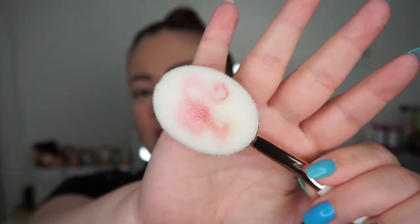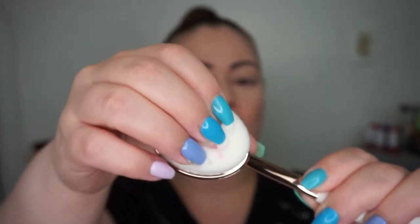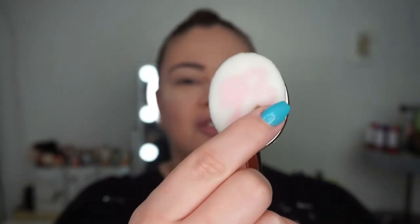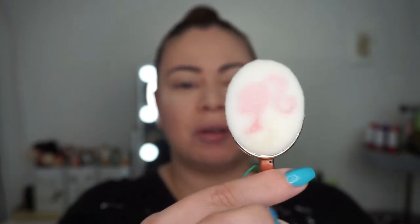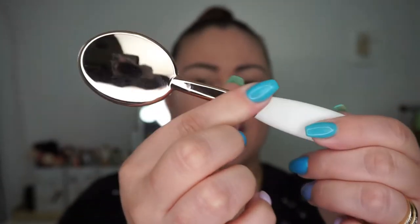Unfortunately I had already put on my foundation when I wanted to use the brush to apply it, but I'm going to see if I can maybe contour a little bit with it. Here is the brush — the bristles feel so nice, soft but dense. It has the traditional Barbie stamp in pink, a white handle that says Pure, and a beautiful rose gold accent.